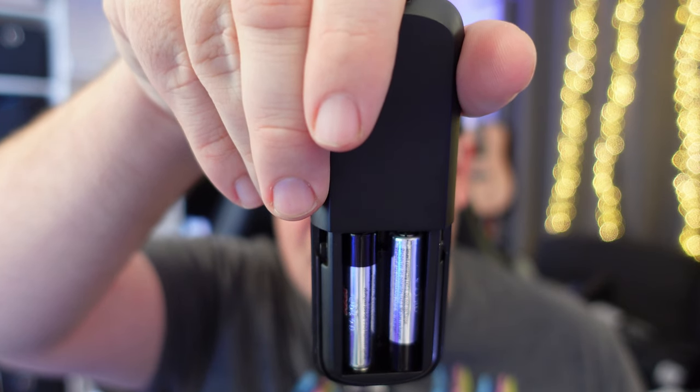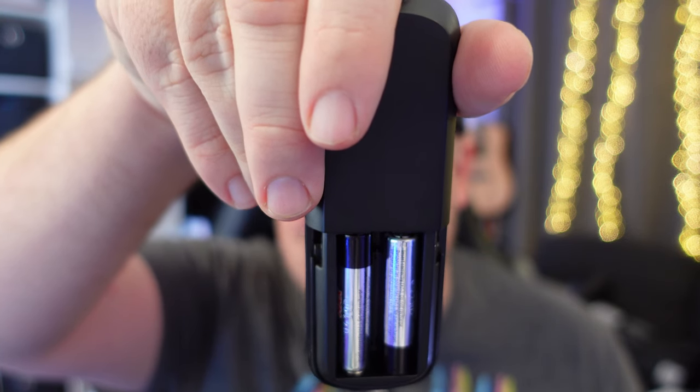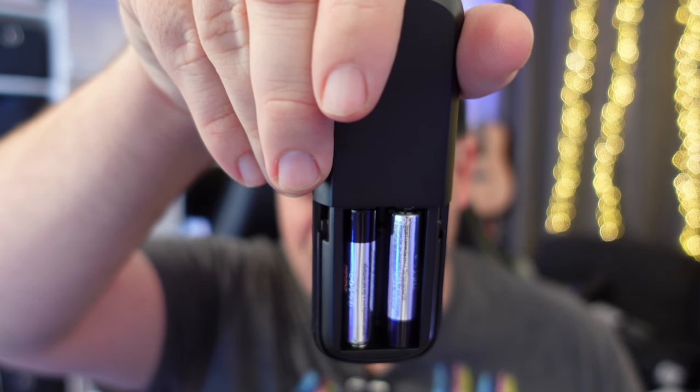One thing to take note is that the remote runs off of AAA batteries and they do not come with the item.